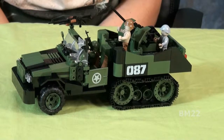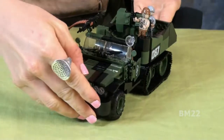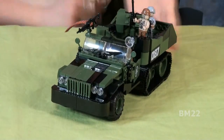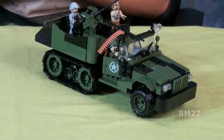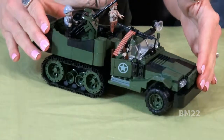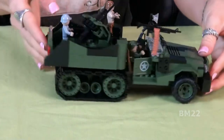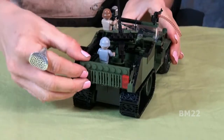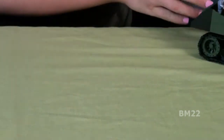Hi everybody, beanmeister22 here. Today we're going to look at something really cool — this is another of those very cool Cobi small army sets. This is the military half-track set number 24213, 300 pieces, three minifigs, three very cool minifigs, and some cool little guns. If you know what a half-track is, you'll think wow, they did a good job on it.